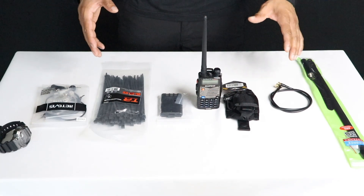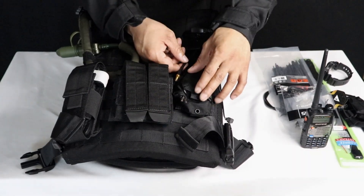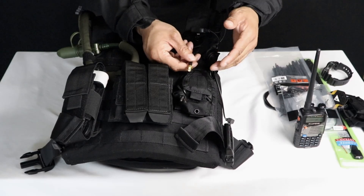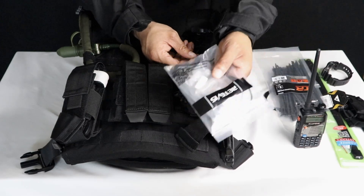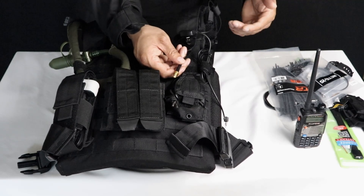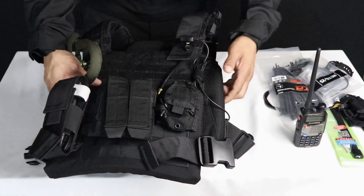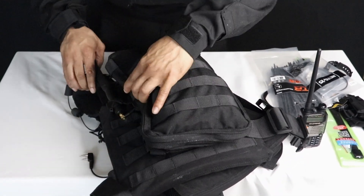Now I'm just going to go ahead and show you how I have it hooked up on the plate carrier. As you can see, we have that Condor pouch right here — this is for your hand radio. You're just going to take the antenna off, put the radio in right there, put the extended cable piece into the hand radio and screw it in nice and tight. Make sure it's secure. We got this push-to-talk piece right here. I have it running up the side of the plate carrier, going through the strap right here, and the antenna going underneath the strap like so. I then lead it all the way to the back of the plate carrier.